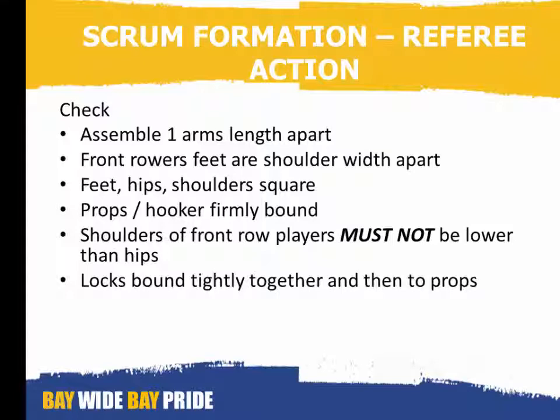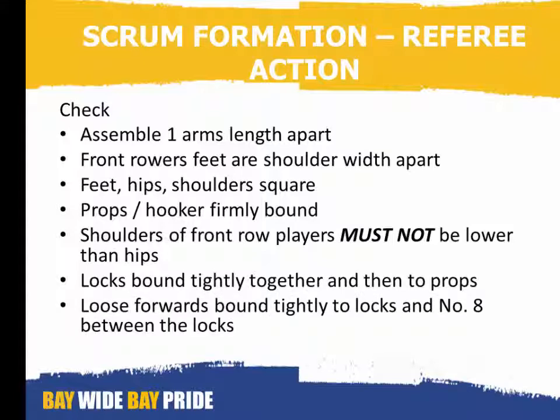Check that the shoulders of the front row players must not be lower than their hips. Locks bind tightly together and then to their props. All loose forwards bound tightly to their locks and the number eight between the locks. And finally, check that all spines are in line.